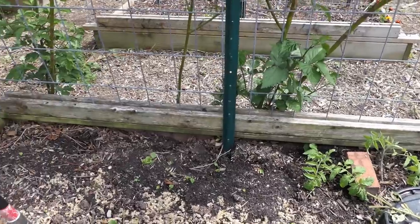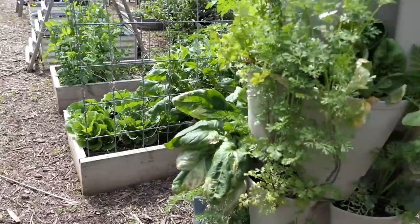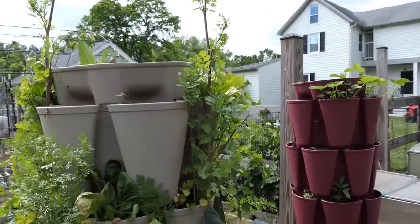If you want to know what bolting is, that is bolting cilantro. I'm going to let that flower.